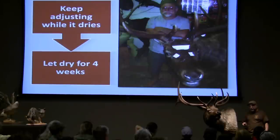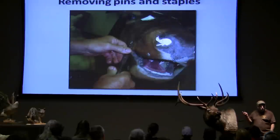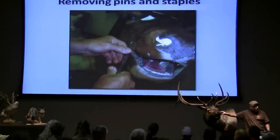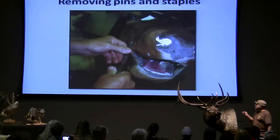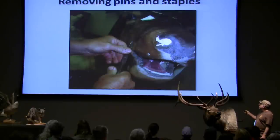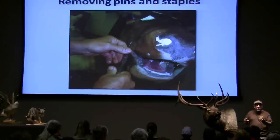Our local deer here don't have hardly any hair on them — African animals have more hair than our coastal deer. So it's really a challenge to hide a seam where there's nothing to hide. After about four weeks, all those jillions of pins and stuff, I take them all out. And sometimes I find them in my feet — I only wear sandals, and occasionally I step on them. One day I stubbed three times and stepped on three pins in the same day.